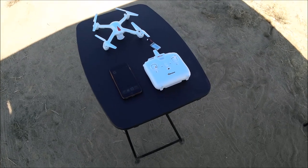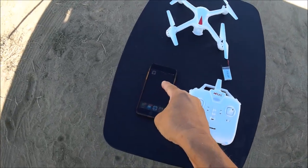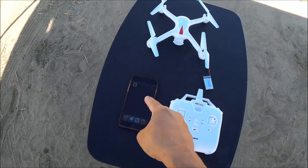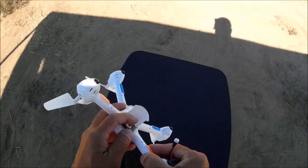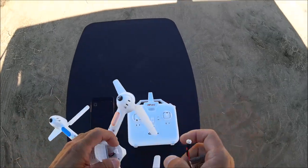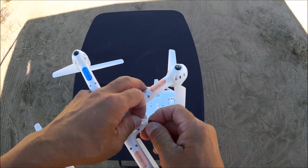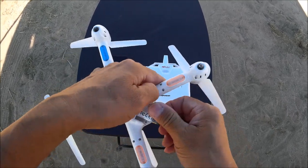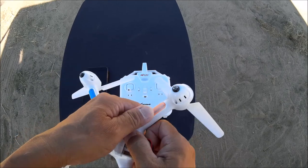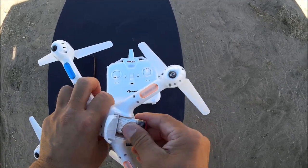Alright guys, we are just about ready to go. I got my phone out and the MJX H app ready to go. So we're going to go ahead and plug this baby in — there's no on/off switch on this one, so we plug it in. I'm kind of in the shade because it's really hot right now. The lights are flashing, so let me get this battery in the battery bay.